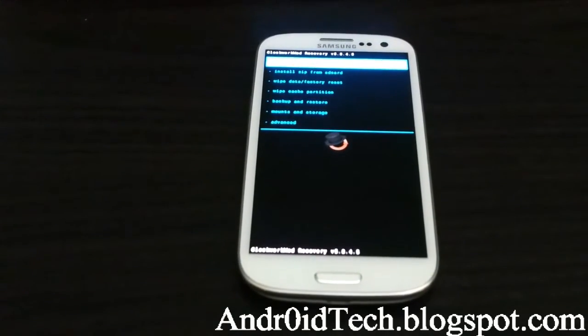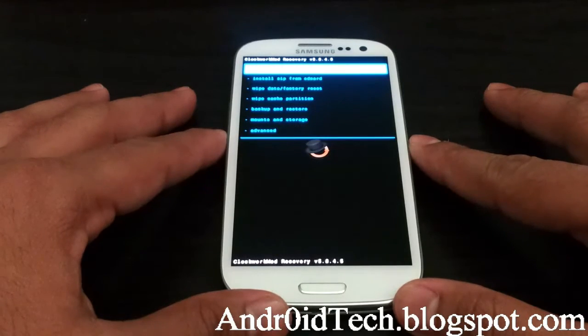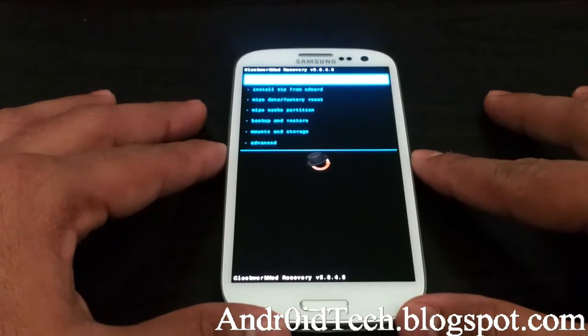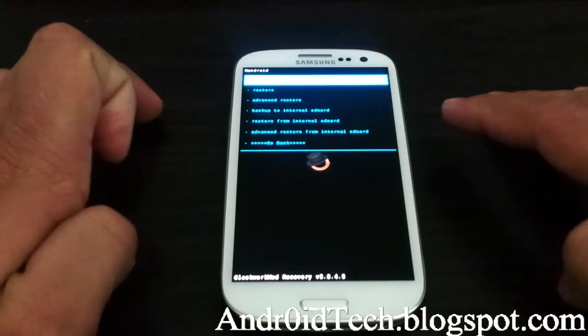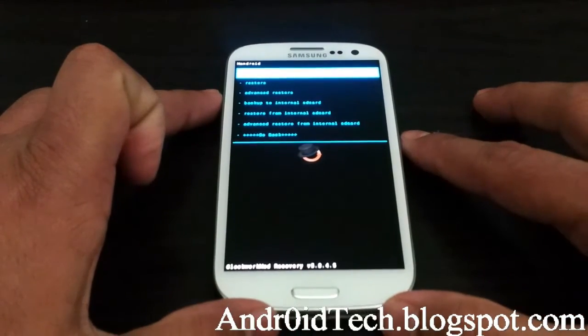Now I have the touch ClockworkMod recovery. If you're wondering how to get that, go see the description — I'll have a video link. Follow that video. Here we're going to go to Backup and Restore and back up to your internal SD, just to make sure if you have any problems you can always restore.